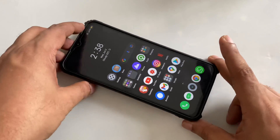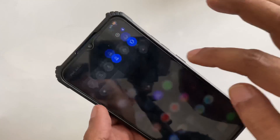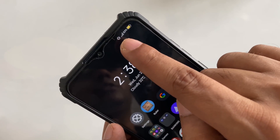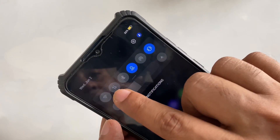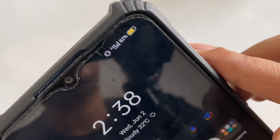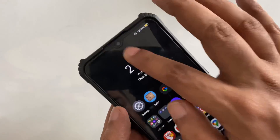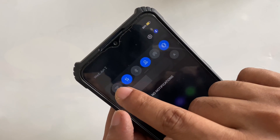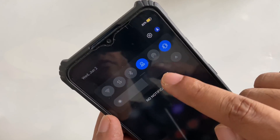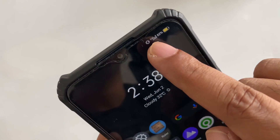First thing I want to show you: there is no internet here. You can see everything is closed, no data. The SIM card is inside — you can see the SIM card is running. When I click on data, the 3G/4G data turns on and it's working. Now I'll close all the apps. Wi-Fi is off, and the SIM card data is turned off.